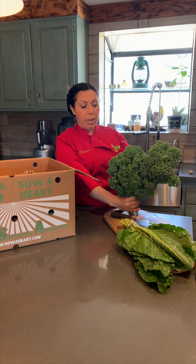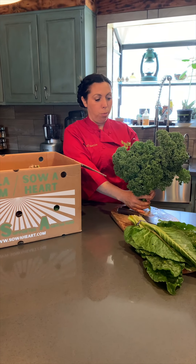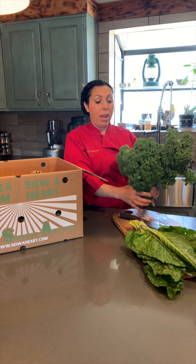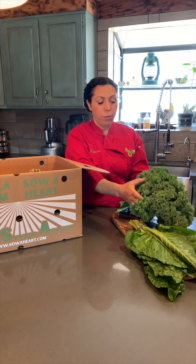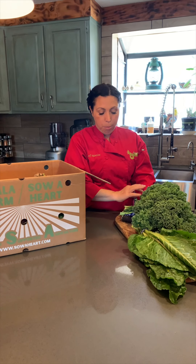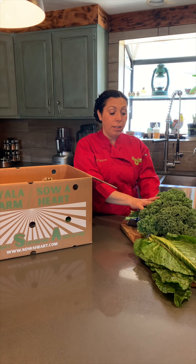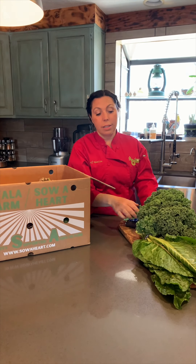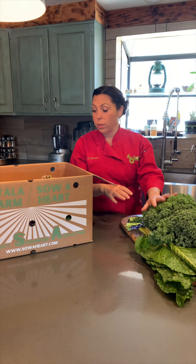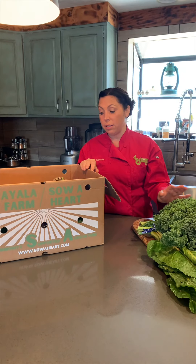With kale, if you chop the ends off and put it in water, it will last a few more days. You can also chop it and blanch it and put it in the freezer for later. Or you can massage it with a little olive oil, lemon, salt, and pepper, put it in the fridge, and make it into a salad a few days later. Those are a couple of different ways to make your kale last longer.